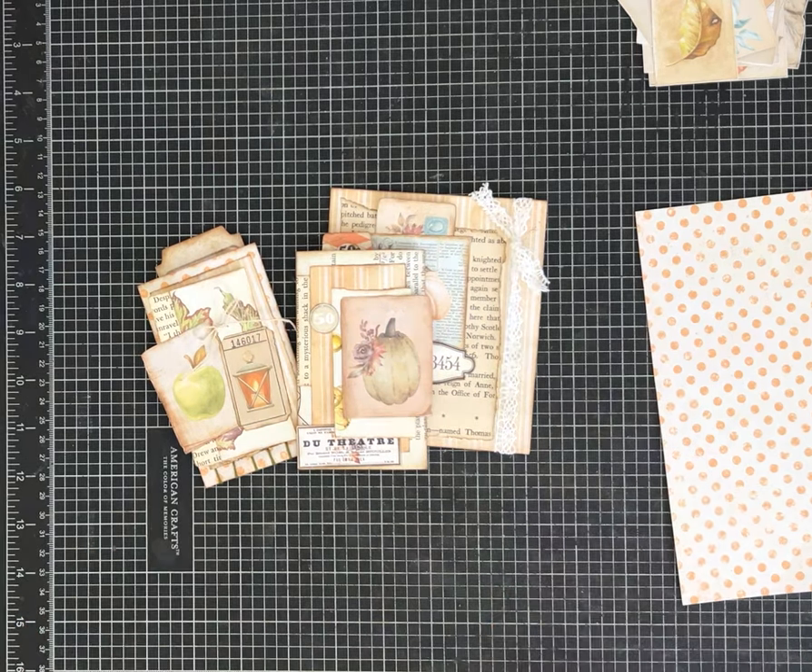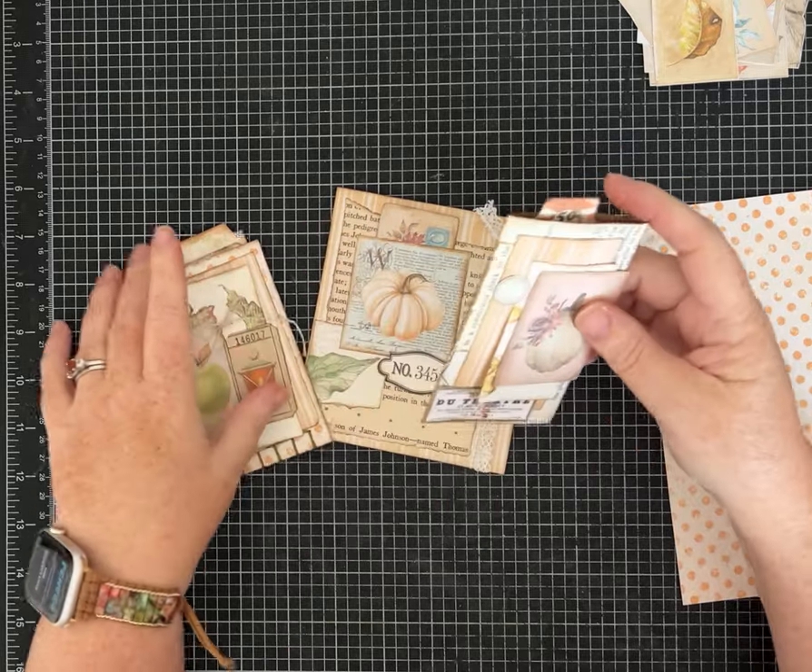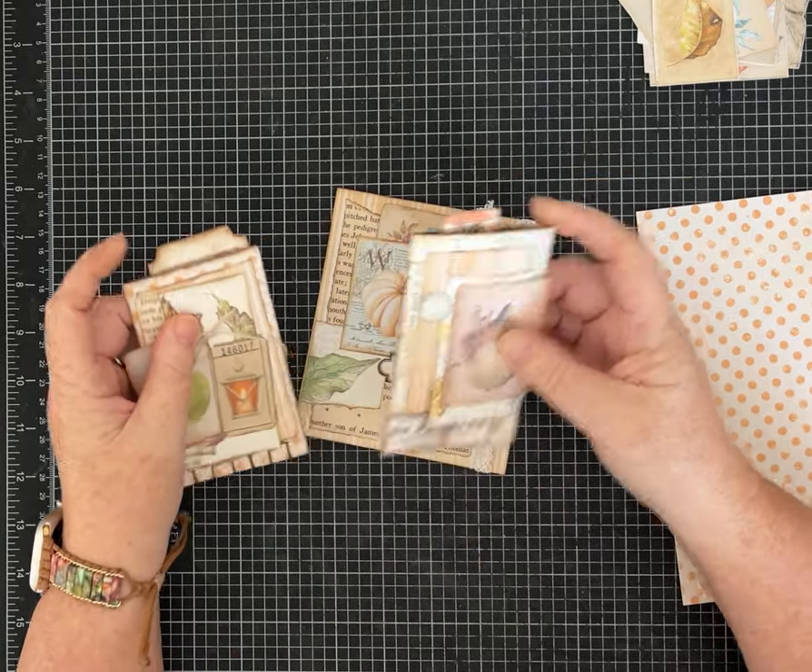Hi friends, it's Pam with Silver and Sparkles and I'm making more fall crafts today and thought I would share a couple of ideas.